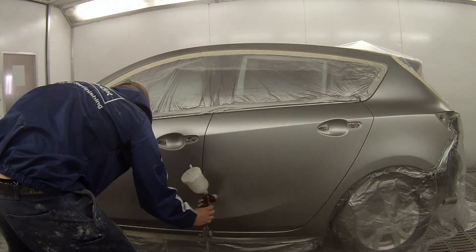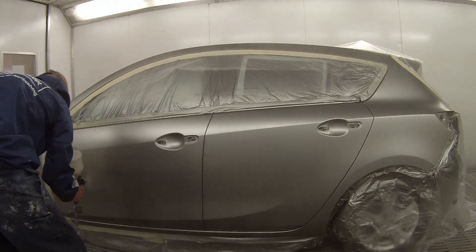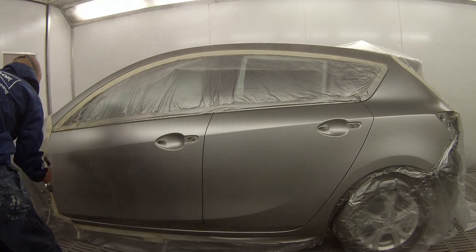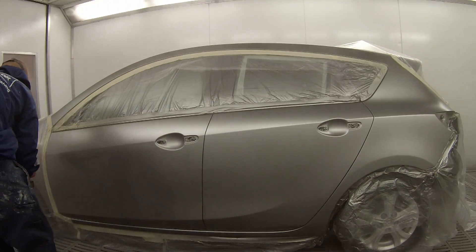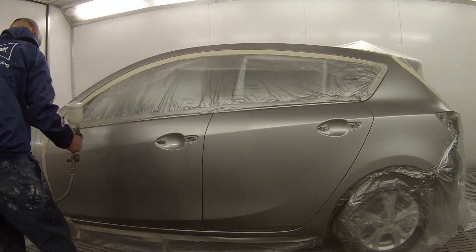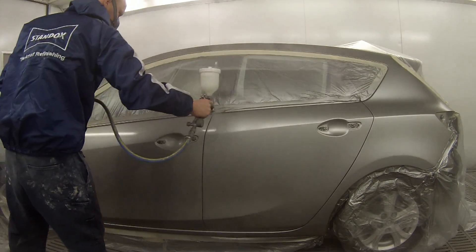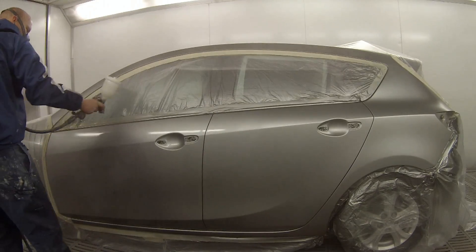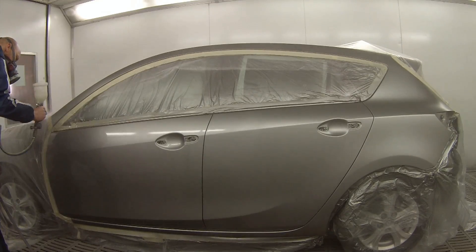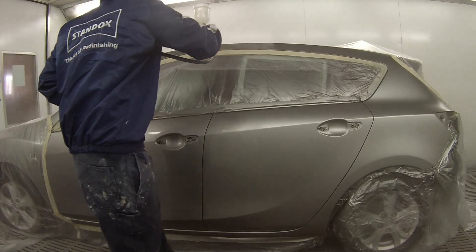As you can see we're putting our first coat of clear on. I've let that flash off for about five minutes while I mixed the clear up. Flash off times will vary depending on what paint and reducer you're using and obviously booth temperature, ambient temperature, and all that. I've set the booth to about 29 degrees — I like it nice and warm — and it's actually about 30 degrees ambient already and it's before 10 o'clock when I painted this.